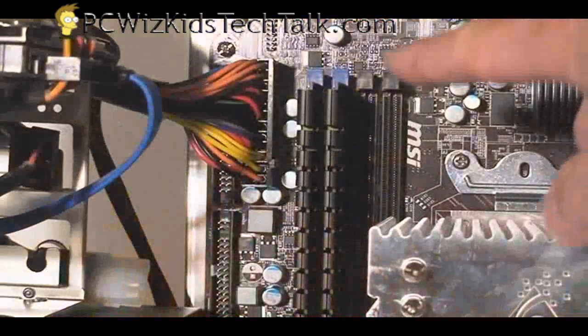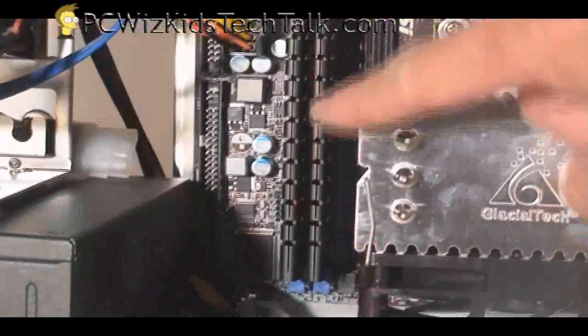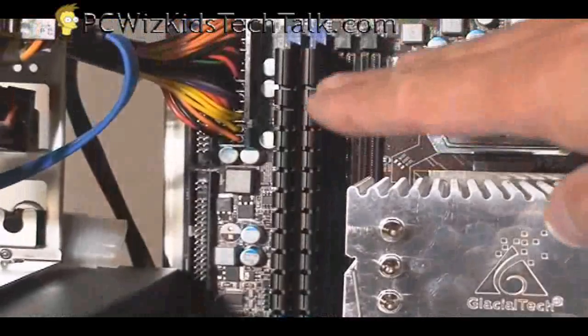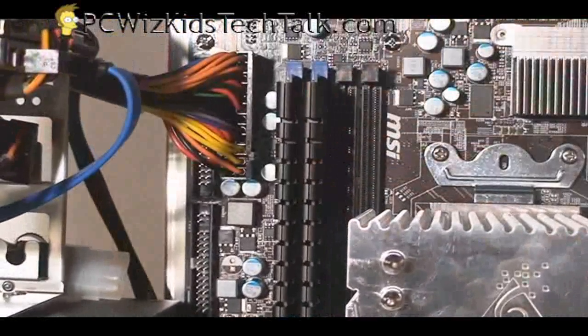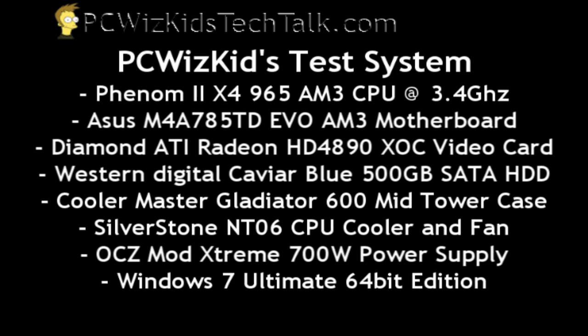As you can see here, I'll just show you a quick picture — black on black, so not bad at all. The system that I'm using today is the Phenom 2 X4 965, the ASUS motherboard, an HD 4890 video card, and some other neat components, as well as Windows 7 Ultimate.